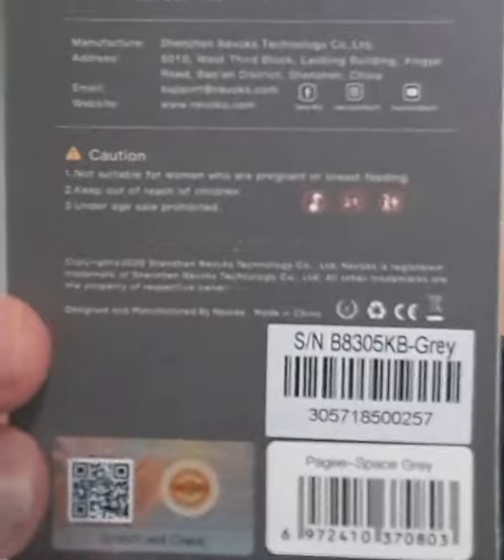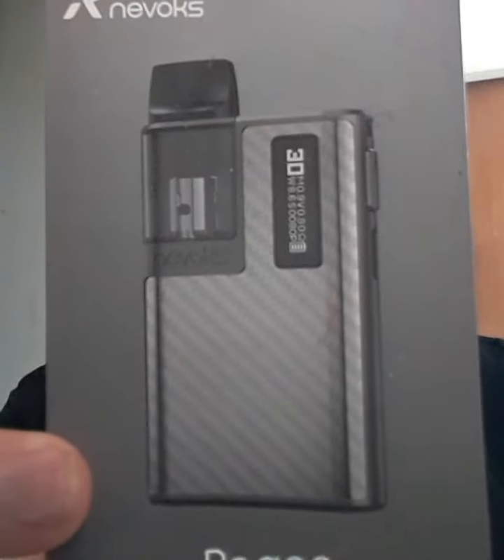You can see all the specs there if you do want to screenshot and read them back. But basically that is the design colour I've gone for. It is a 950 milliamp of power — so not quite the full 1000. Don't know why they went for 950, but it is what it is.